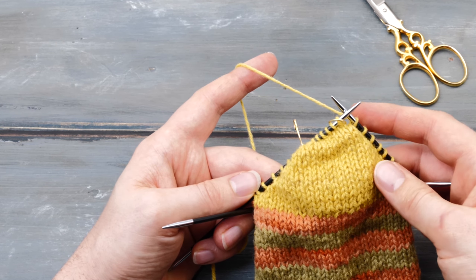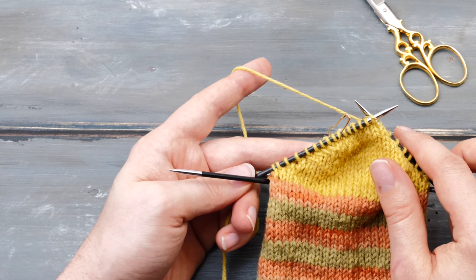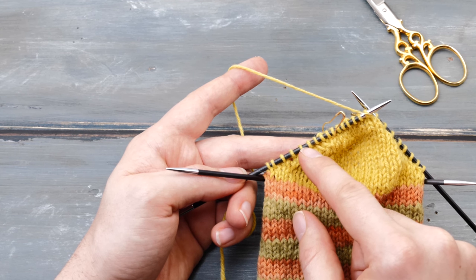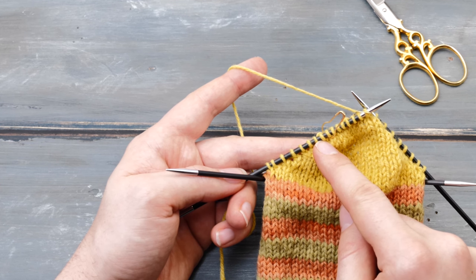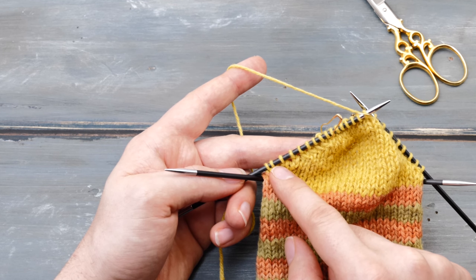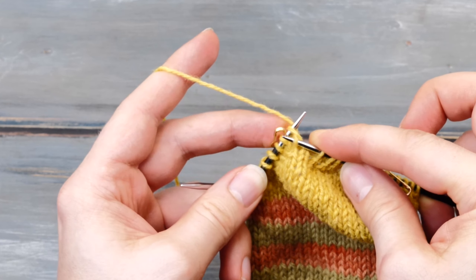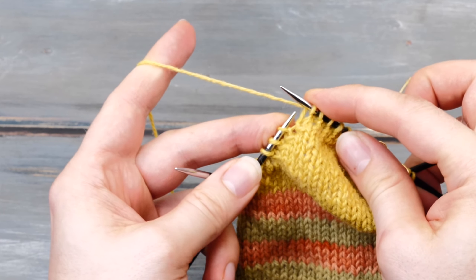Now we need to start with the second part of our German short row heel. Here are the two stitch markers. Before, we started the short rows on the edge and worked our way from the edge to the inside. Now we need to do it the other way around — we start here and increase the short rows by one stitch every row until we hit the edge. First, knit across until you reach the second stitch marker on the left, and drop it — we won't need it anymore.